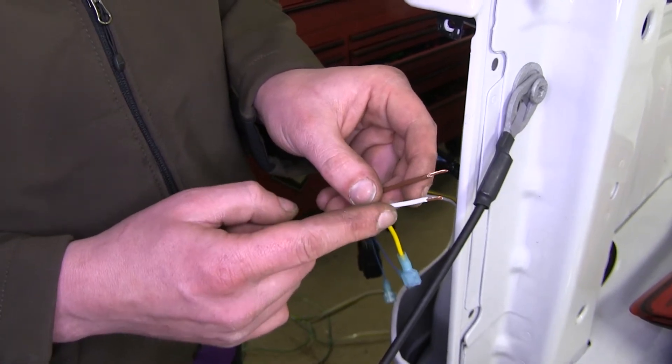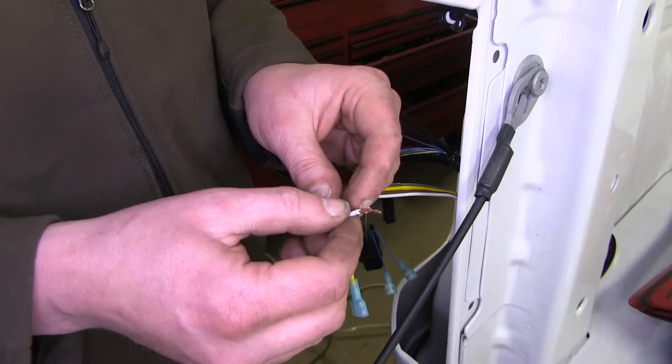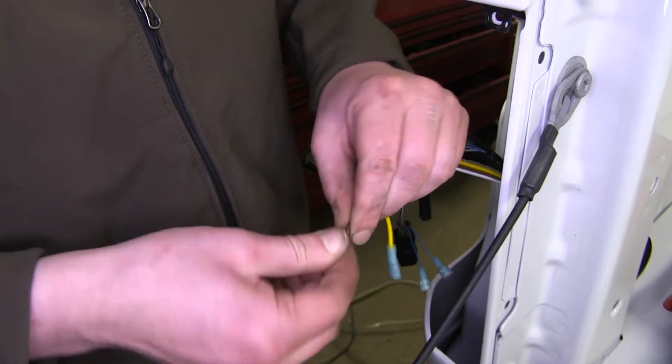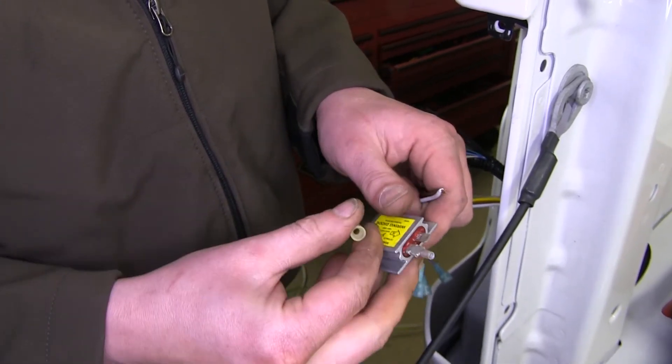Due to the limiting amount of wire that we have, we're going to use part of our extra white wire to do so. Now if you want, you can get some extra brown wire to keep everything color-coded, but if not and you're following along, twist your white wire and your brown wires together and crimp those to the yellow terminal on your diode.